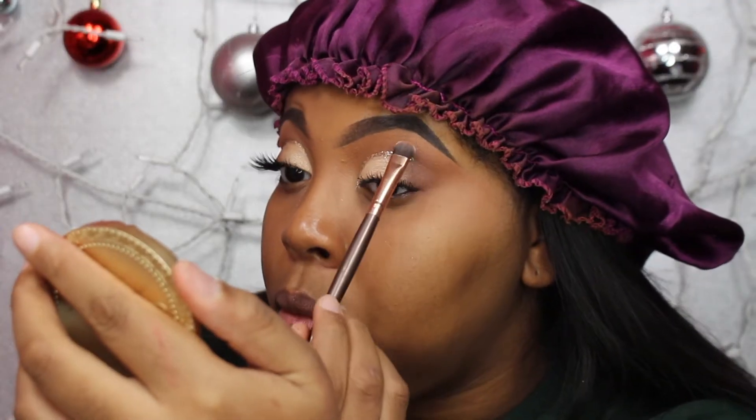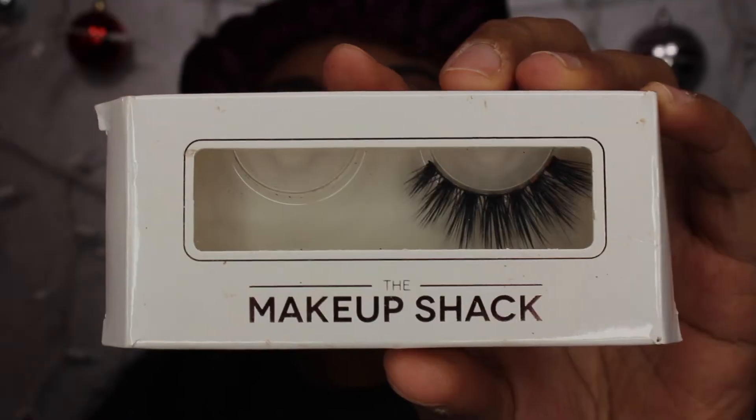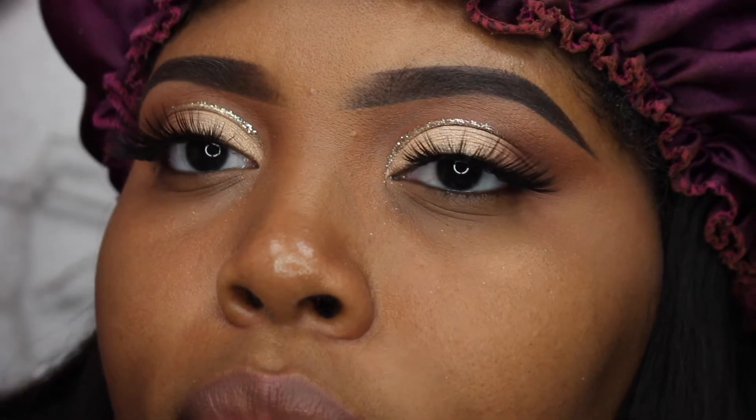Then I'm taking my NYX eyeshadow in the shade Vixen and putting that on my brow bone and blending it in as a highlight. For my lashes I'm taking the Makeup Shack Bad and Bougie — and this is how my eyes turned out.